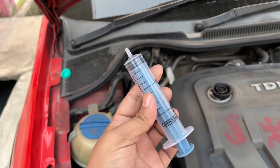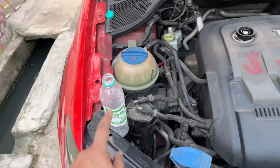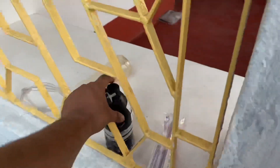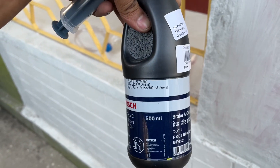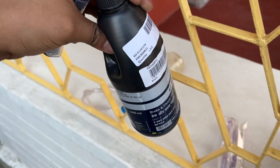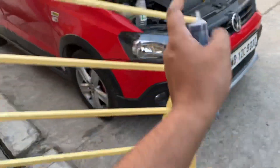So get this thing — this is a syringe. I bought this thing from Bodmo around 160, and these are the pipes. So we need to bleed from the wheels also.